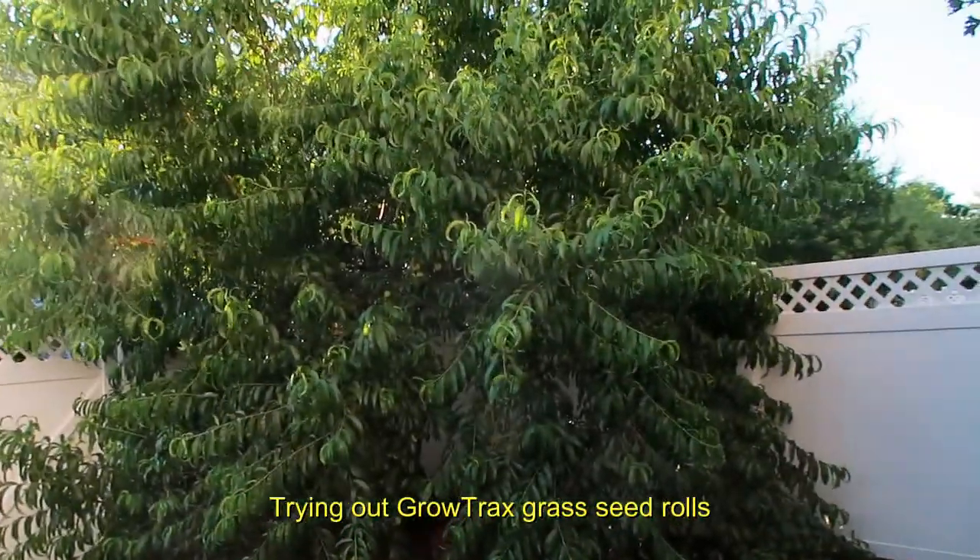So far I've absolutely loved the Thirsty Earth. It's worth it — I think it's worth the money. It's not expensive but it's not cheap; it's kind of in the middle ground. But it's definitely inexpensive compared to other watering systems.